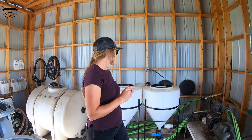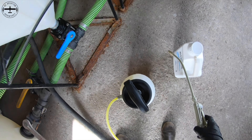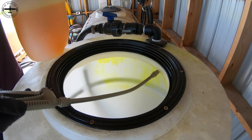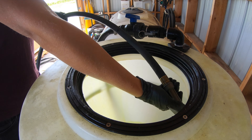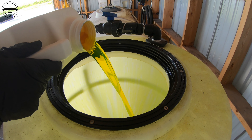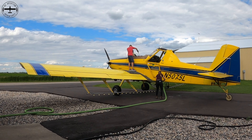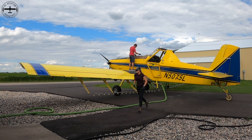To start, I spray the inside of my cones with All Clear. All Clear is a spray tank decontaminant and it's worked really well for us. After everything is sprayed nicely, I rinse it down with water to get them nice and clean. I also add a gallon of All Clear to the cones, and when Tyson gets back I'll transfer that gallon of All Clear and water into the airplane.